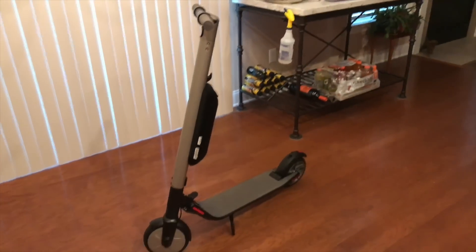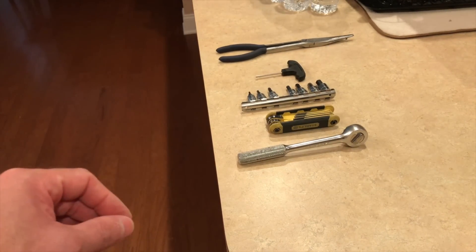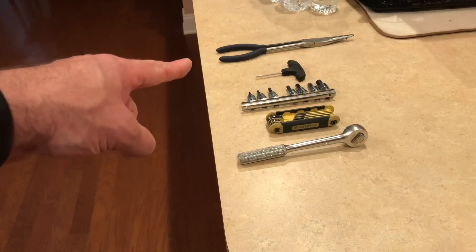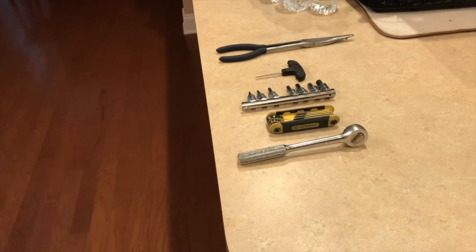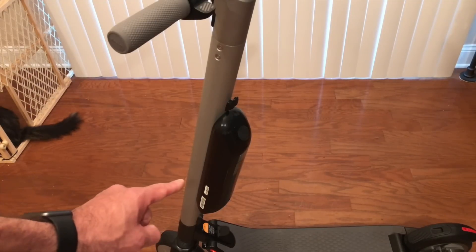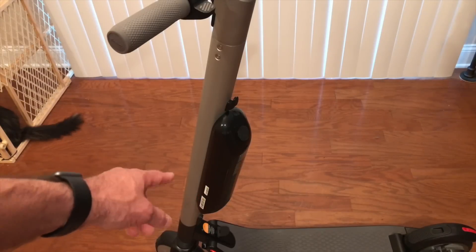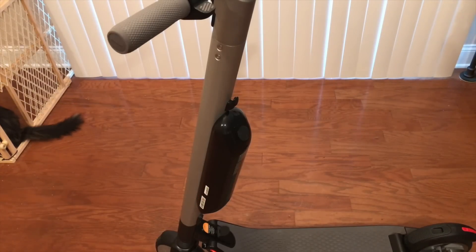You do need to have a good set of hex keys, allen keys, a long pair of needle nose pliers, and a lot of patience. As you can see, I do have the extended range battery. You will need to remove that and the mounting bracket as well to do this job.